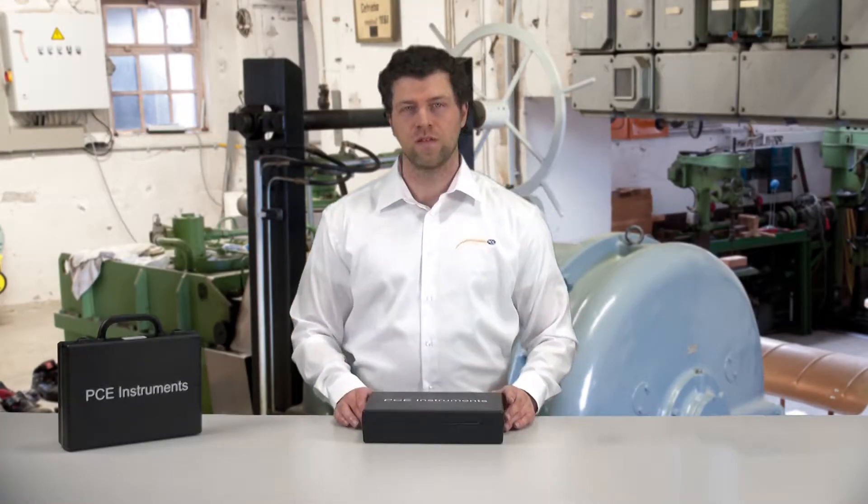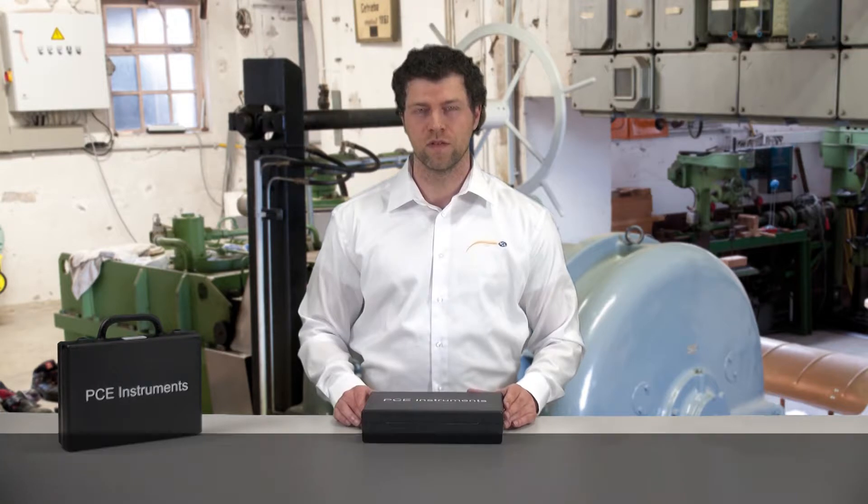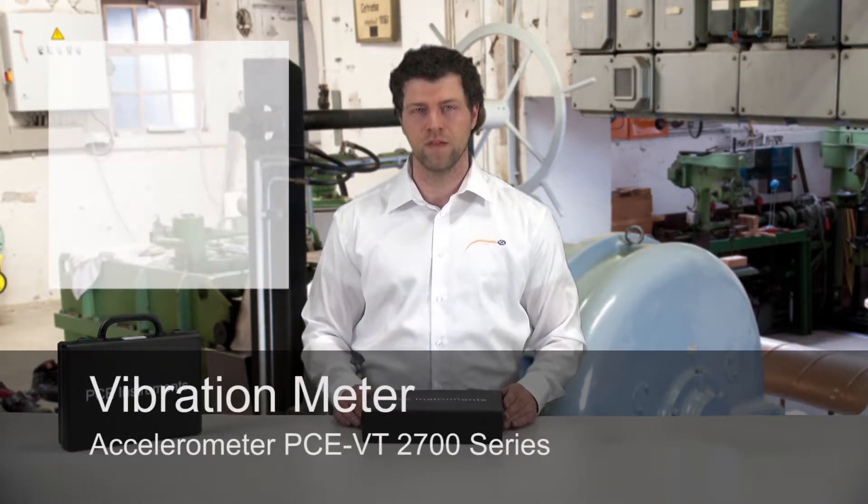Hello dear viewers, a very warm welcome to PC Instruments. Today we would like to present you the vibration measuring instrument PCVT2700 series.